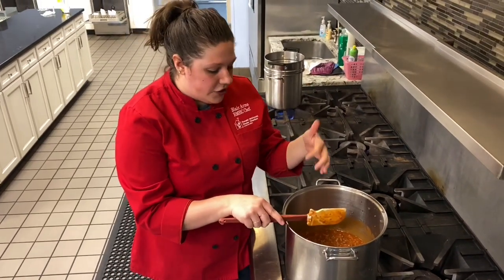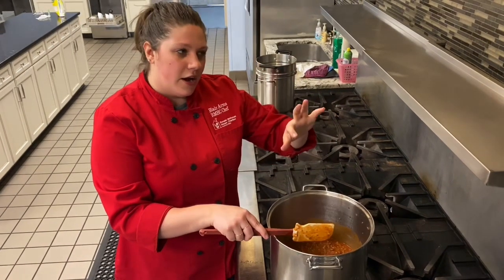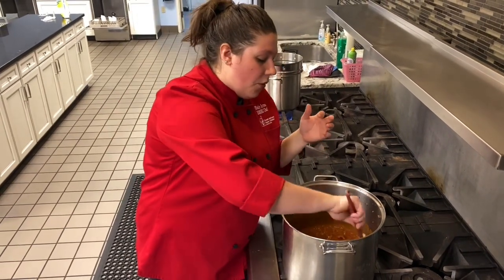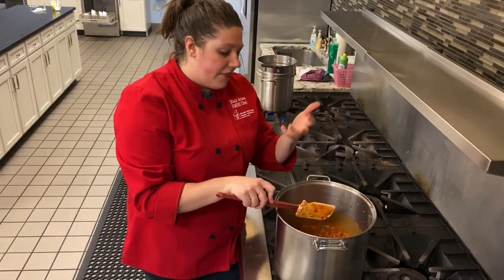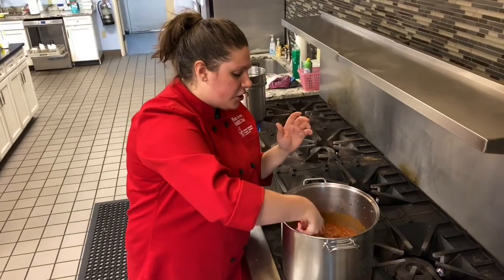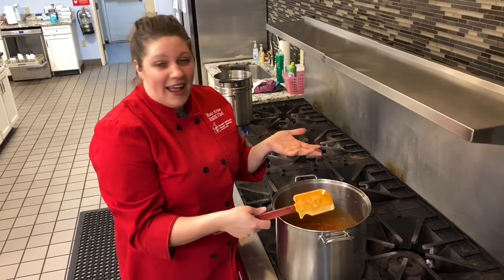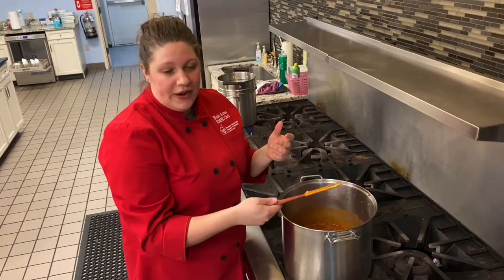When you're making chilies or soups, the longer it simmers, the longer the flavors have to marry and come together, and the tastier your dish will be. With it simmering, it will cook down a little bit because some of that moisture evaporates, so be sure to check on it and stir it every now and then. And that's it — this is going to sit, do its job, and then it'll be ready to serve.